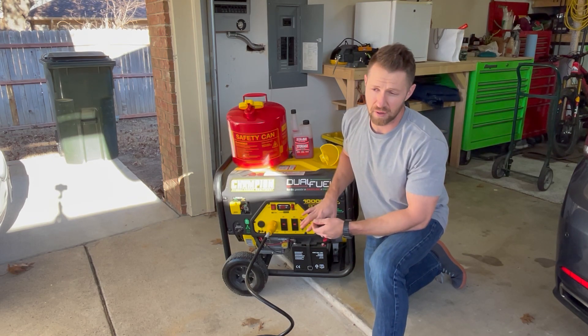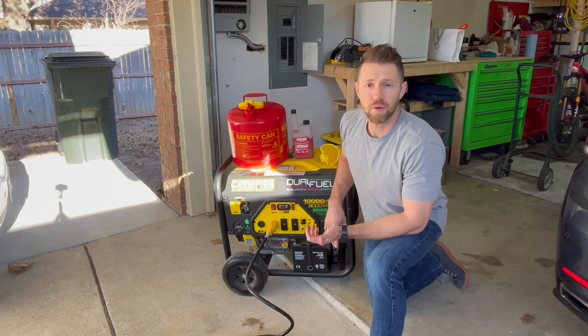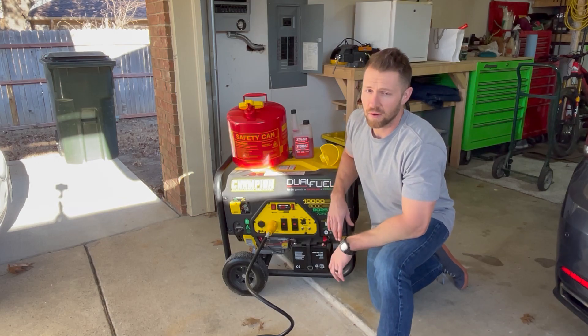I can power my entire kitchen — stove, oven, everything. I can do all that off of this, run, watch TV, everything. My house is 1,800 square feet, 3 bedroom, 2 bath, nothing huge. But with an even larger version of this for $1,500, you could do a lot more.